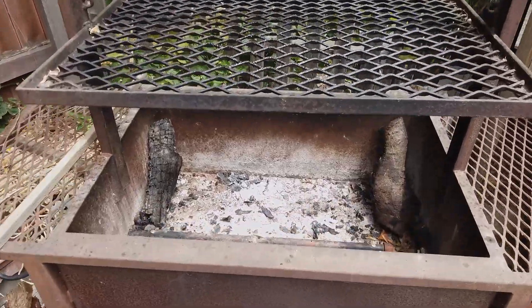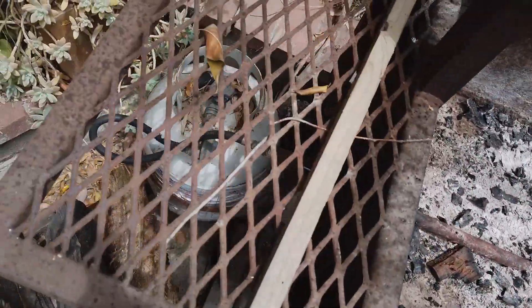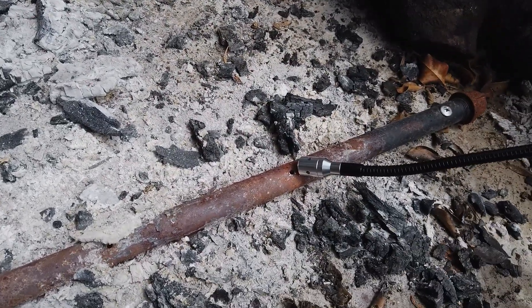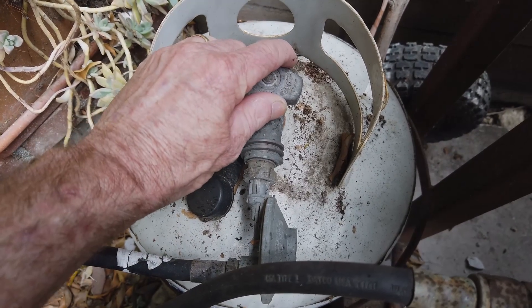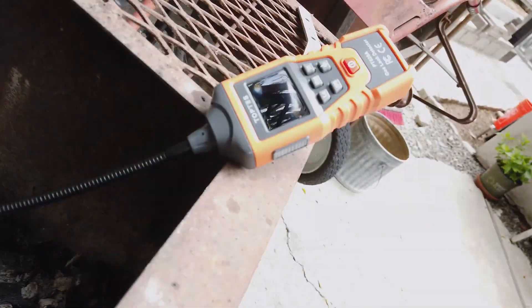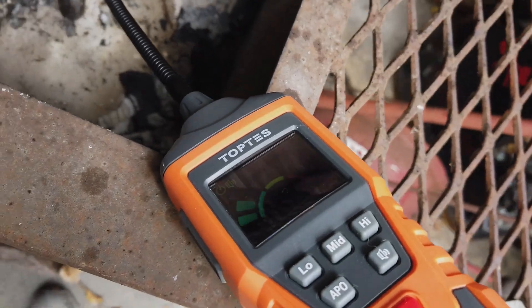Next will be this wood-burning barbecue that we built that uses a propane tank to start the fire. I'll set the sensor by one of the holes, then turn on the propane. That was quick!